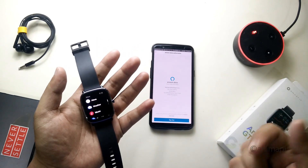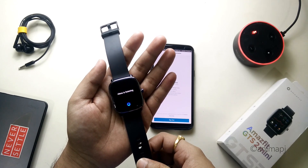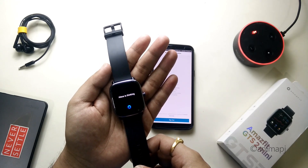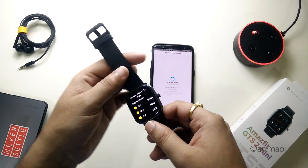Let's try out a few commands with the watch. Open Alexa — 'What's the weather like?' — and it did show the result.